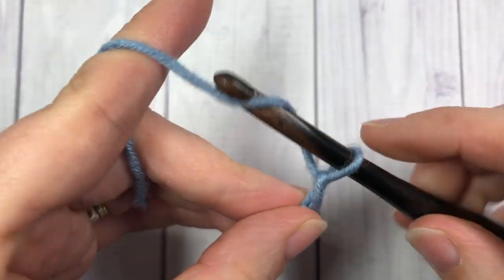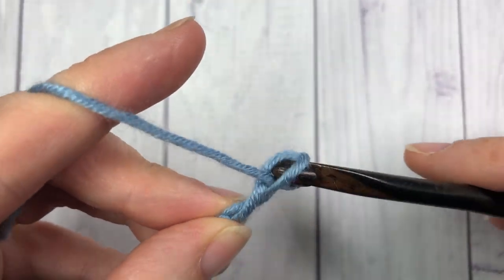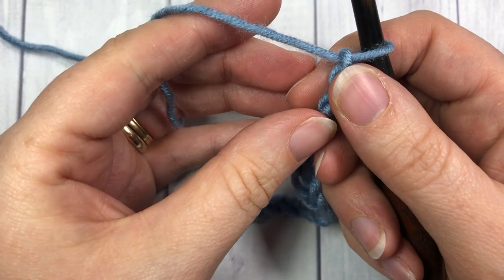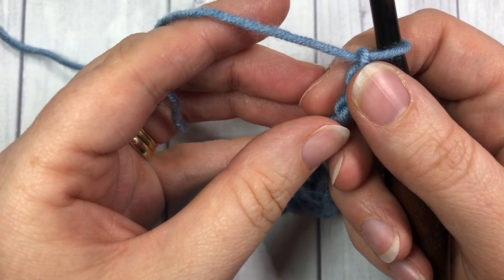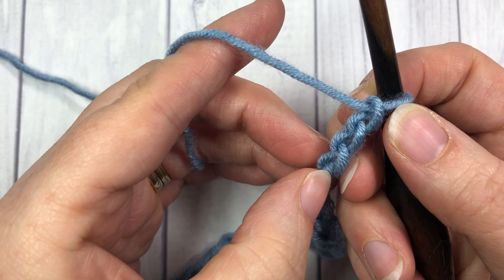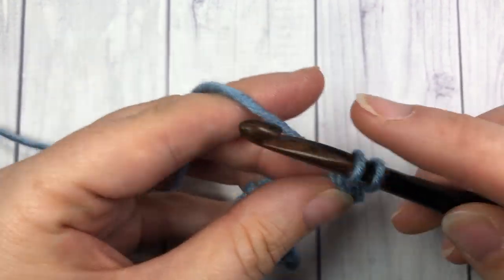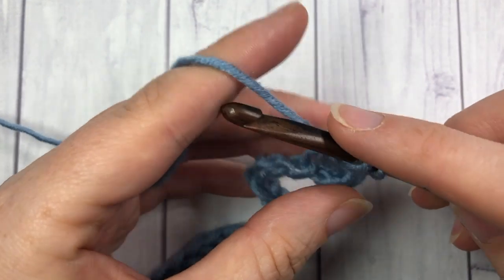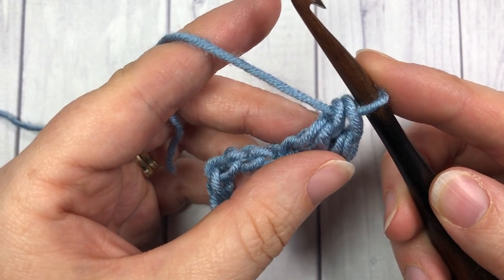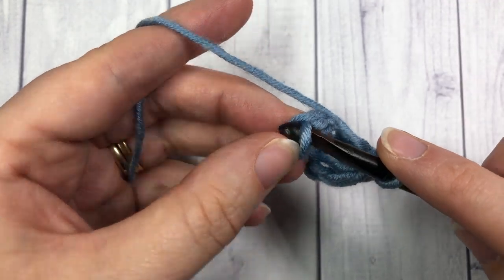24 is my multiple of 12, then 25, 26, and 27. Once you have your foundation chain the length that you desire, you're going to start by working two double crochet stitches into the third chain from your hook — count in one, two — into that third chain work two double crochet stitches. You're then going to skip two chains and work a single crochet into the next stitch.